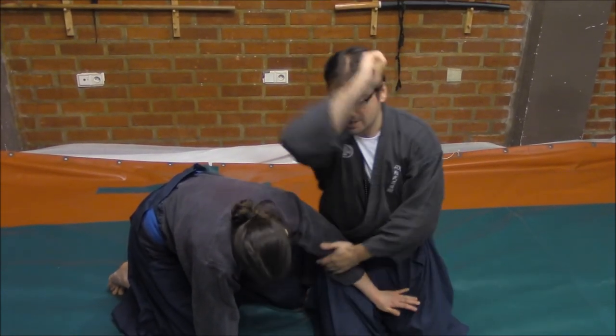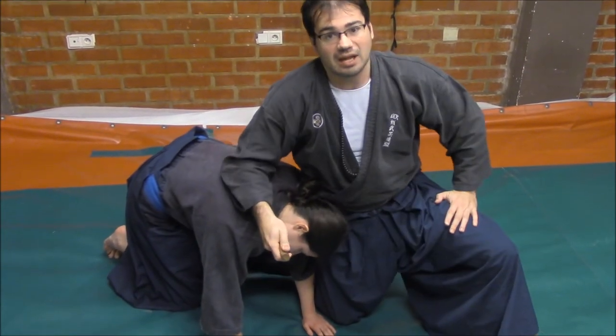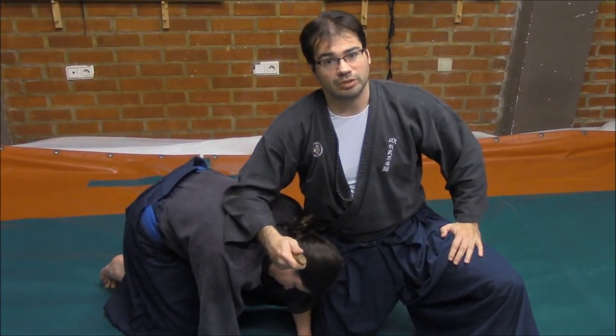And from here, cutting the ear, holding from the eyes, and accessing and entering into the artery that you could reach close to the clavicle.